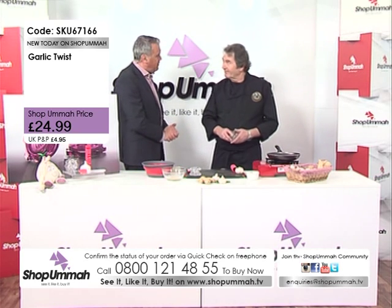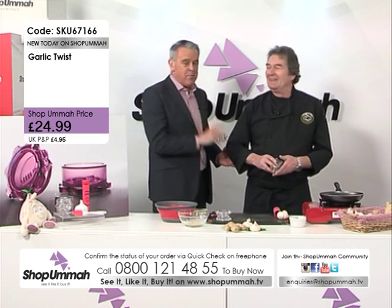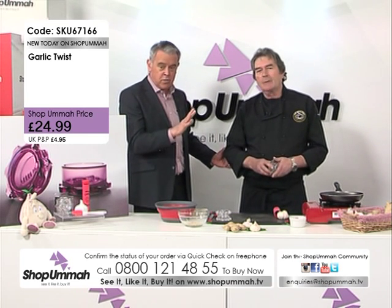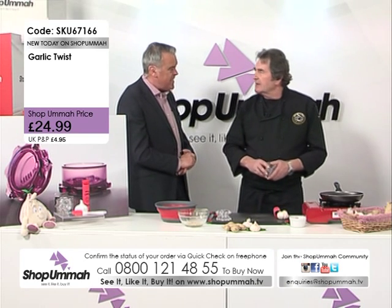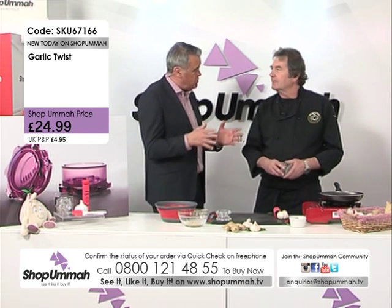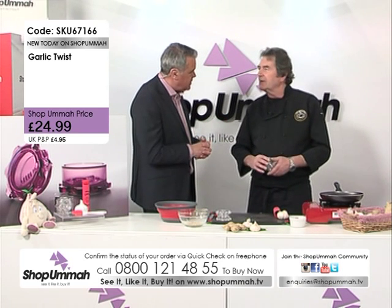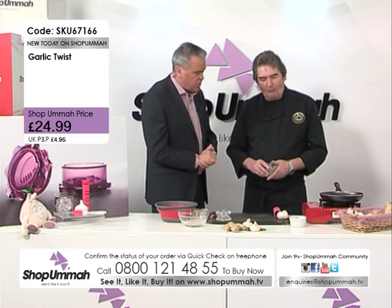My friend Graham — you may have seen him on the shows doing the garlic twist for nearly 10 years. This set is exclusive to us here at Shop Omar TV. Tell us all about this, Graham, because I think this is an amazing product.